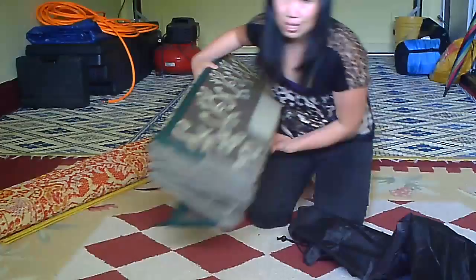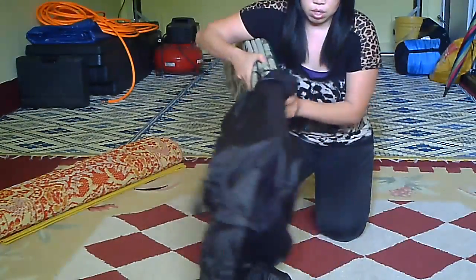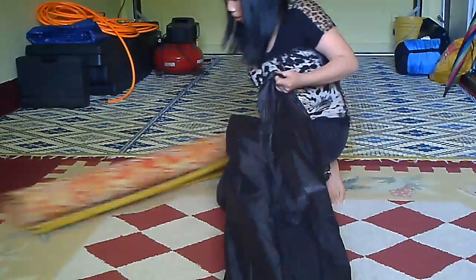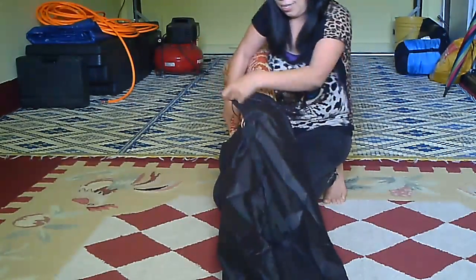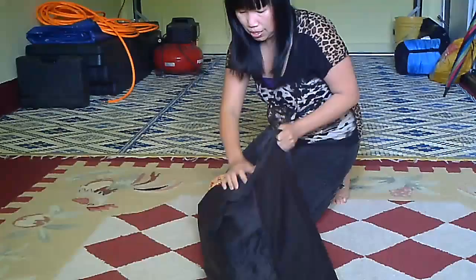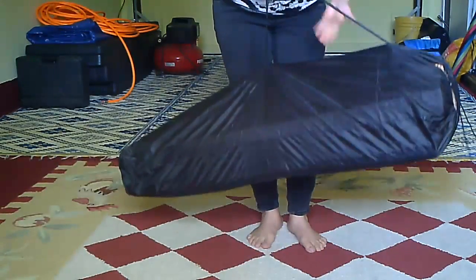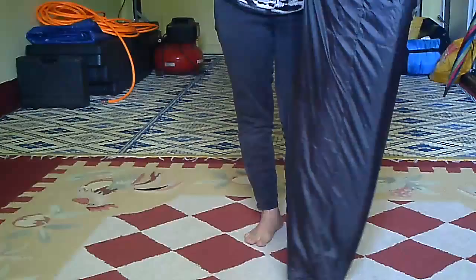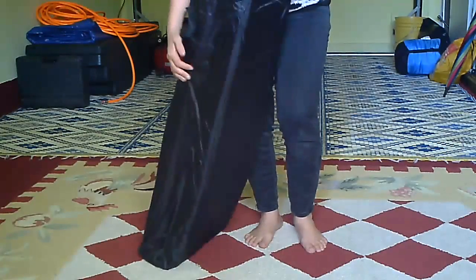So here's the bag — you probably don't want to put anything too heavy in here. But it's so big I can actually fit the other mat in there too. So here goes one and two. With both of them together it's a little heavier, so you probably don't want to hold it by just the handle — you need to wrap it like this. But together it's still very lightweight.